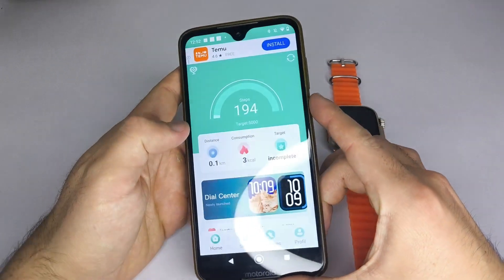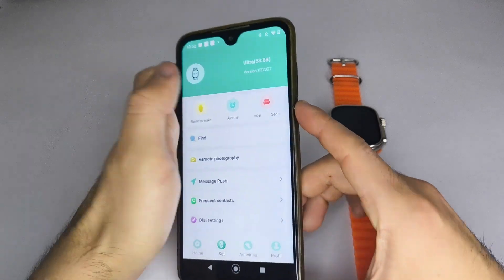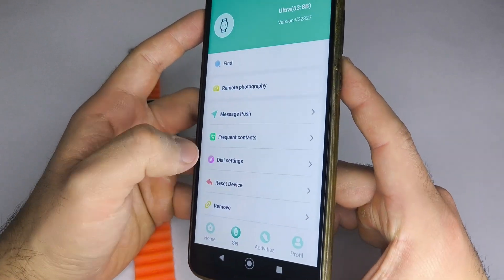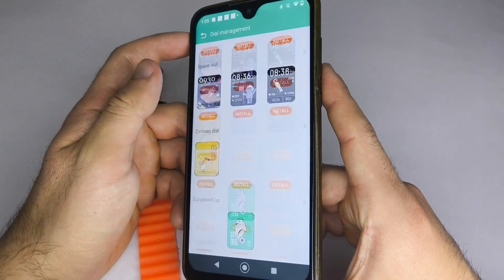First, make sure your smartwatch is properly connected to the app. If you don't know how to do this, I've left a link in the description to a step-by-step tutorial. Now open the app, go to the Set option, then Dial Settings, and look for Custom Dial.